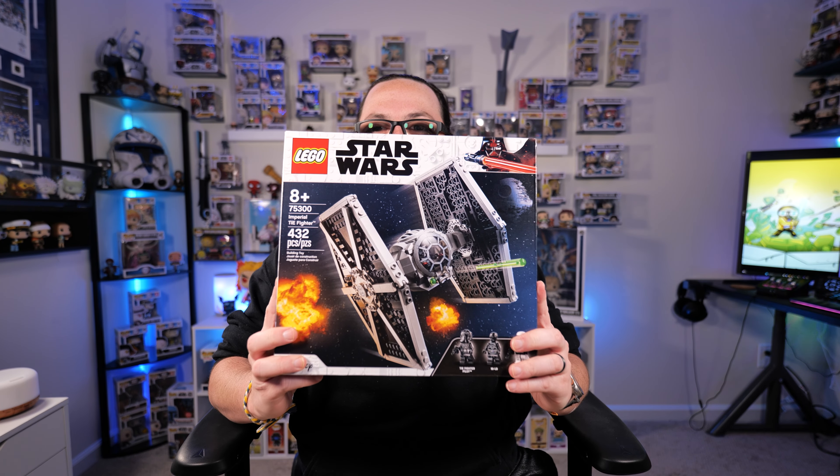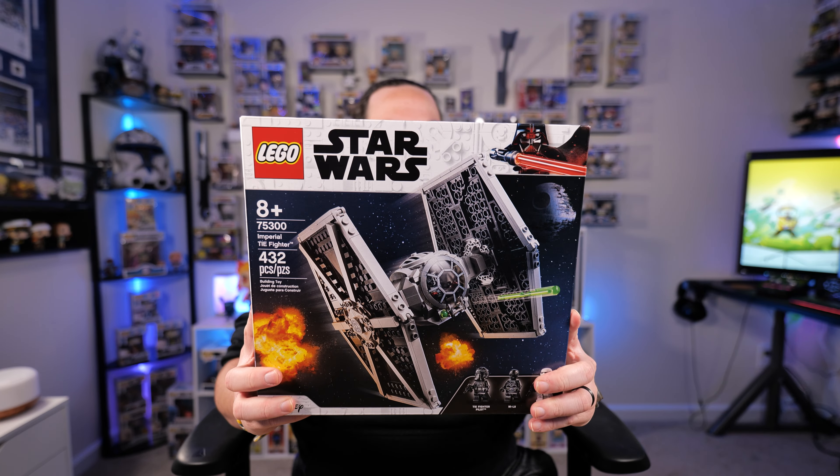Believe it or not, I've never in my life built a Lego set — and you are probably baffled. You say, Victor, you have all these collectibles behind you. You love 3D printing. Why haven't you built a Lego set before? And you would have a very valid question. But I just have never built one before. So today I went on Amazon and I picked up this guy — a Star Wars TIE Fighter Lego set. It's like 400 pieces. This will be my first ever Lego set that I ever built.